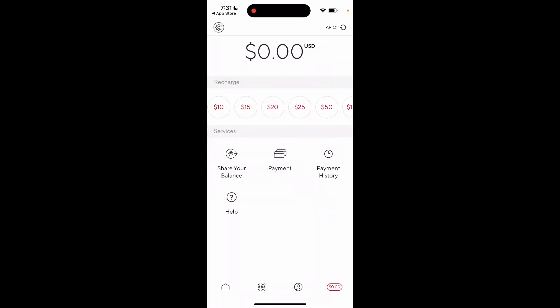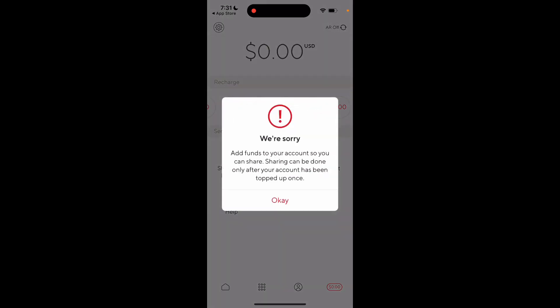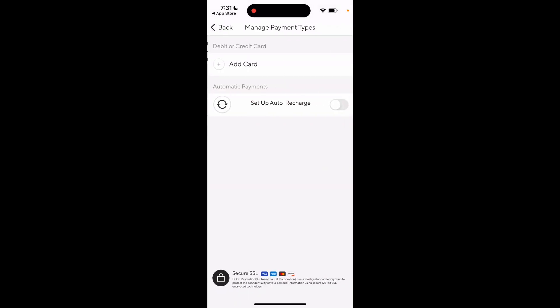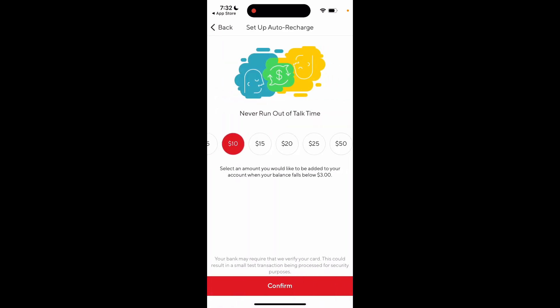You can also set up recharge, share your account, share cost from your account, add a card, and set up auto recharge. You can set it to automatically add $25 or $50 — select an amount you'd like added to your account when your balance falls below three dollars.